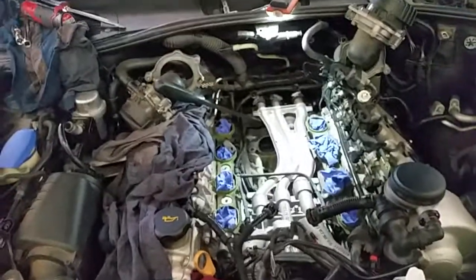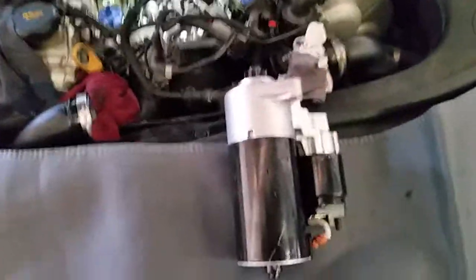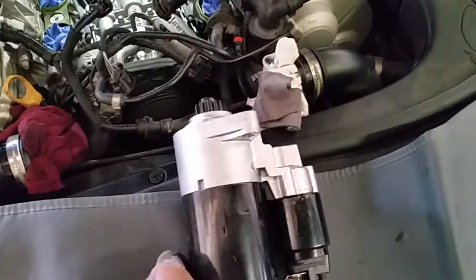Hi everybody, back here at MD Automotive. Just want to show what we're doing today — this is a KN Turbo generation 1, 2004 model. We're doing a starter motor because it's really hard to start the car in the morning.